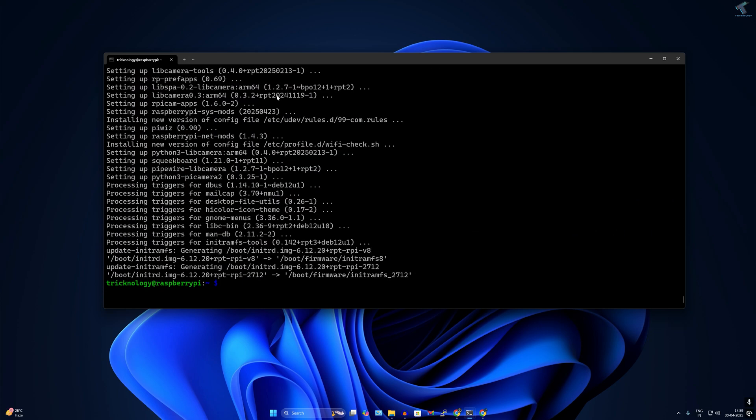Next, install Samba. Samba is open source software that enables file and printer sharing between Windows, Linux, and Unix systems. Type the command: sudo apt install samba, then press Enter. Press Y and Enter to confirm.